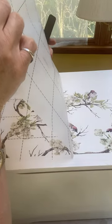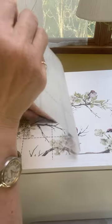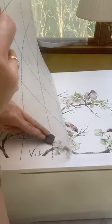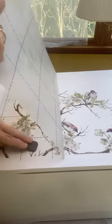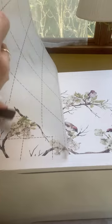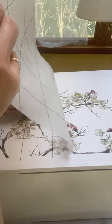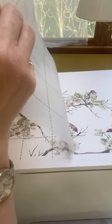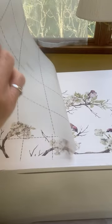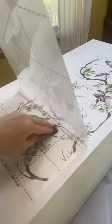One thing I do want to caution you about: when you are pulling up the cellophane off your transfer, go very slowly. If you pull it up too fast and the transfer isn't fully adhered to your furniture, you will rip the transfer. This is one of those projects where you need some time and hopefully no distractions from pets or little ones, so that you can get the transfer down all at one time.